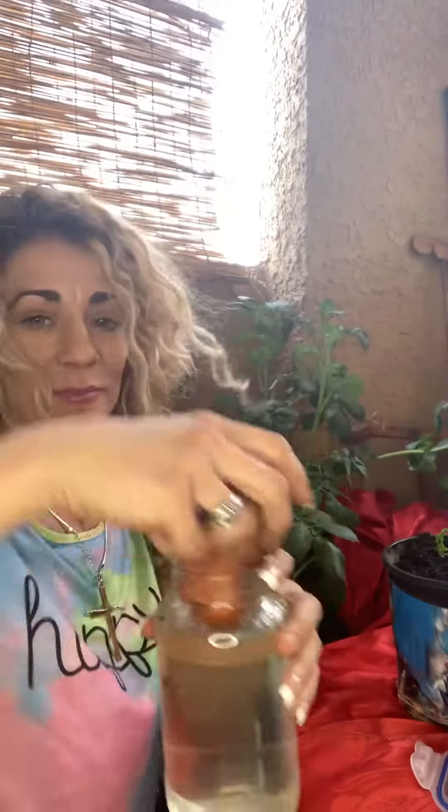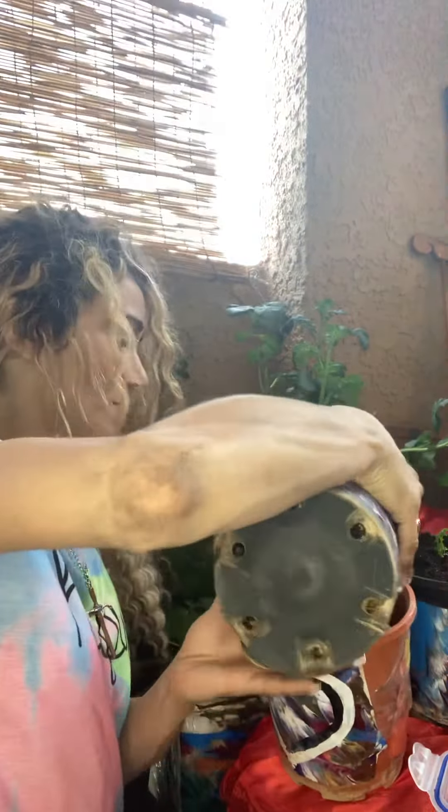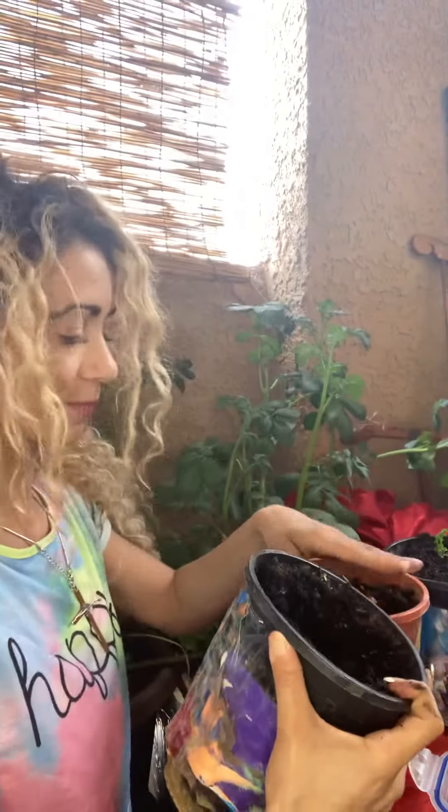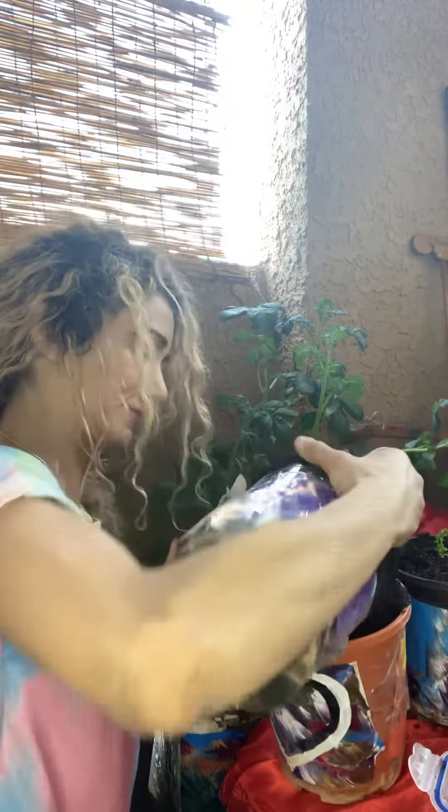Now I'm going to take my sweet potato that has roots from being in the water. I've got more room for the potato to grow, so I'll sit it in there, add soil on top of it — nice organic rich soil.